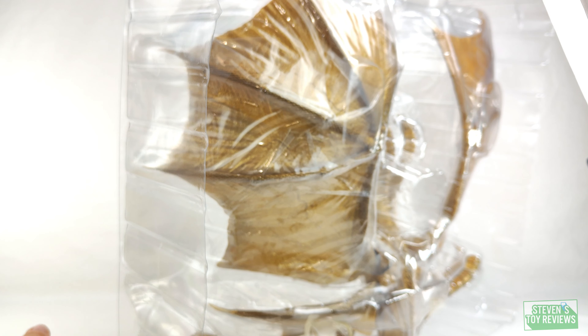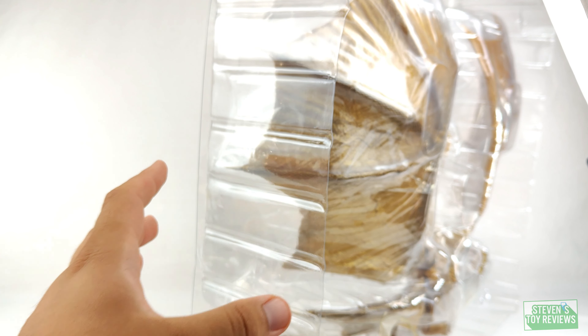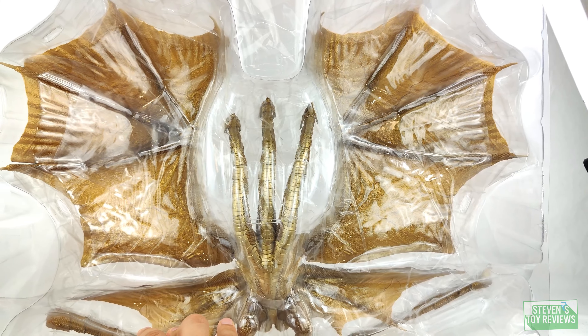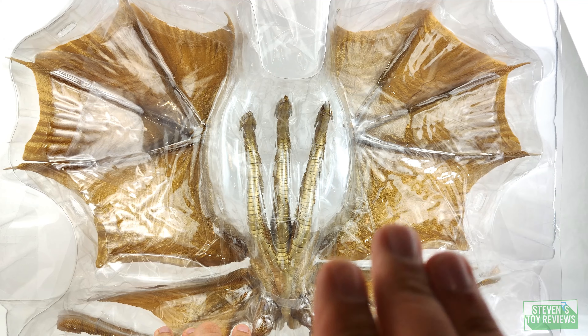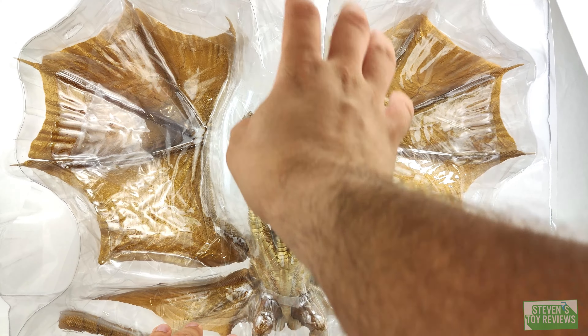It's essentially the same figure with a different coat of paint — nearly. They actually changed some things up with this guy and I'm very interested to have it in hand and mess around with. Let's refocus and — oh my goodness — just from the box you can see that reflective quality of the gold. It just looks stunning so far. Haven't really seen the finer details yet, which will be important.